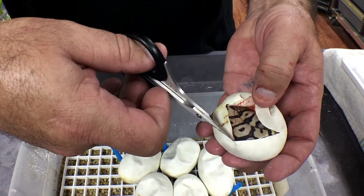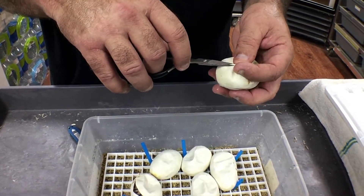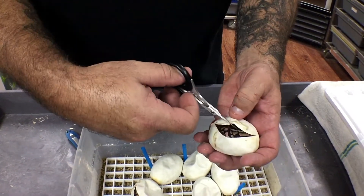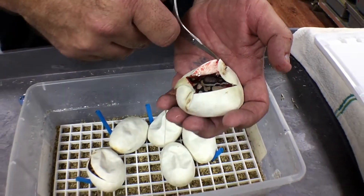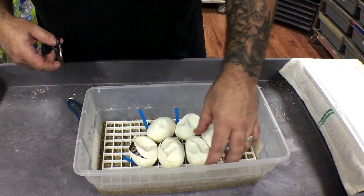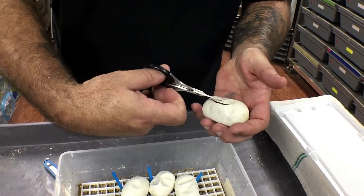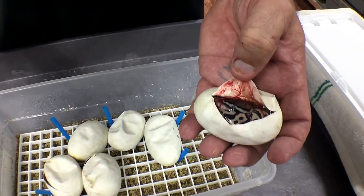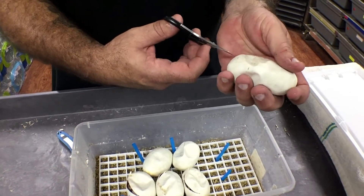It looks like a Firefly. That's a scaleless head — once again, that's an LSR Firefly with a scaleless head. It actually may be... I don't think it's a superfly. I think it's a pastel. Biggest egg, let's go for a superfly.